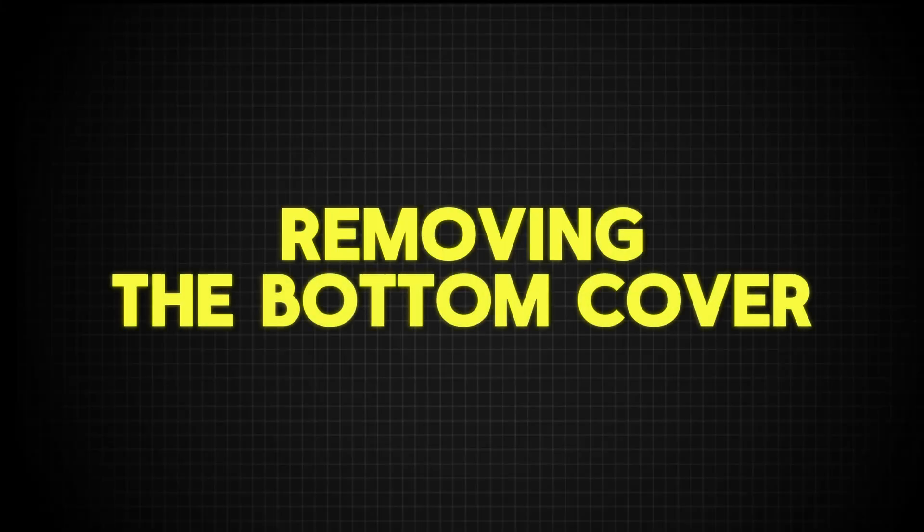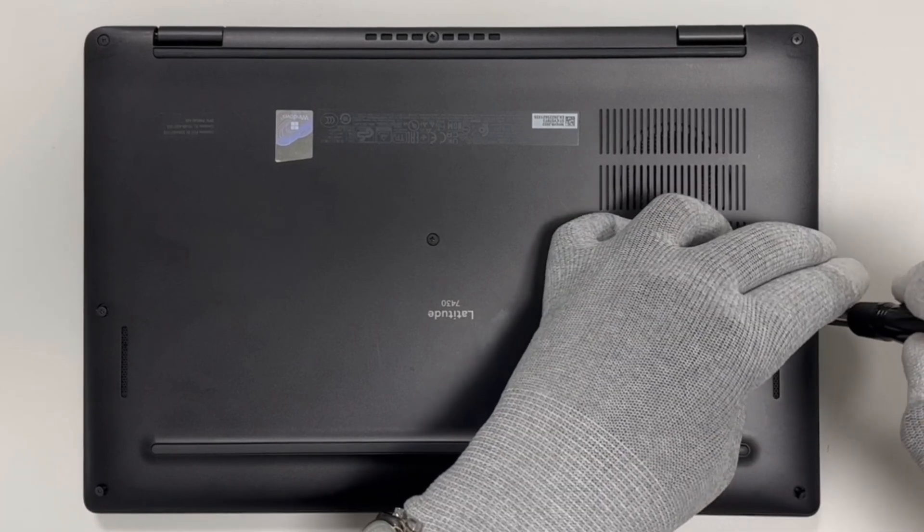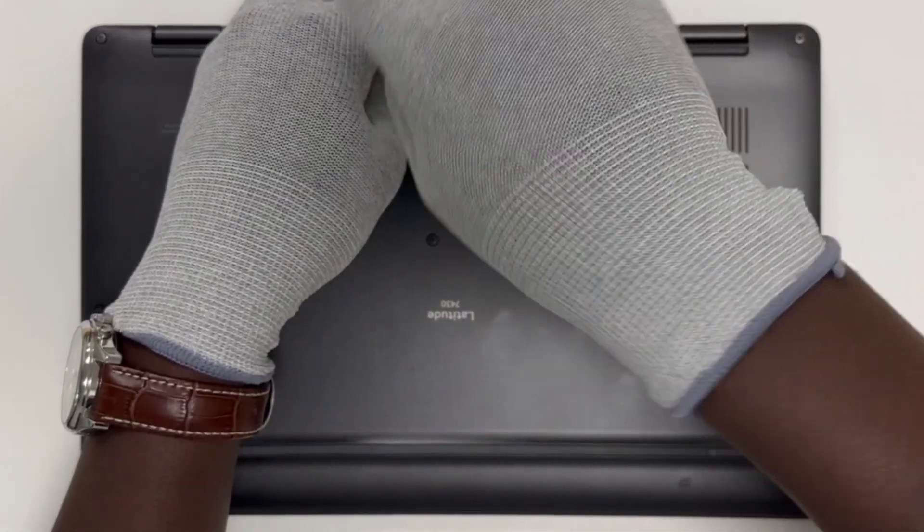Removing the bottom cover. First, let's open the bottom cover to access the internals of the laptop. Use a small Phillips screwdriver to undo the screws securing the bottom panel.